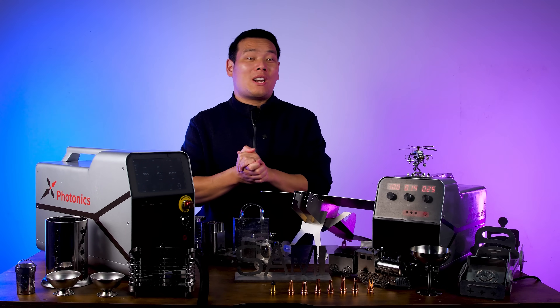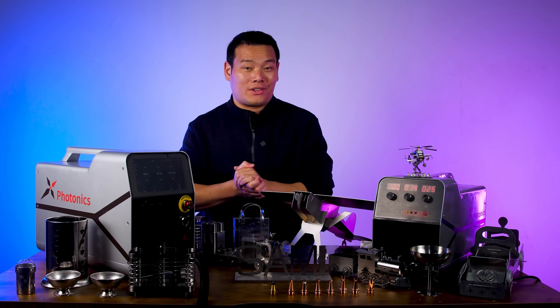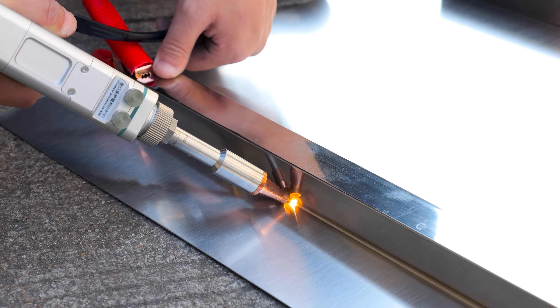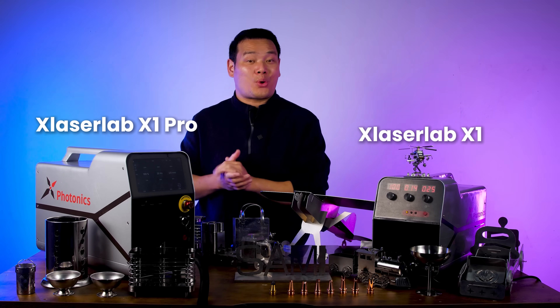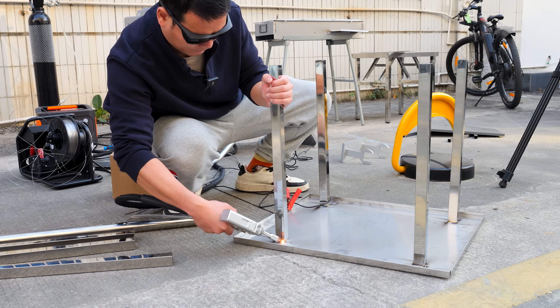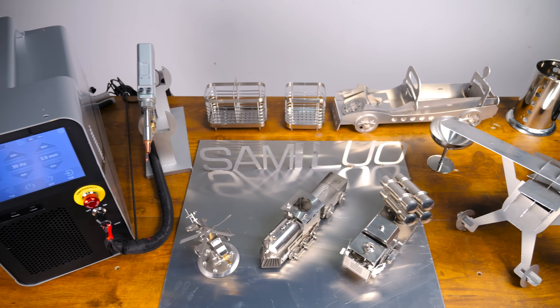I've tried many laser-related products over the past few years, mostly laser engravers. But today I'm really excited to introduce something entirely new to me: the laser welder, specifically the X-LaserLab X1 and X1 Pro. This is my first time using a product like this, but I've already tried welding several projects over the past few days — big and small — and the results are pretty impressive.